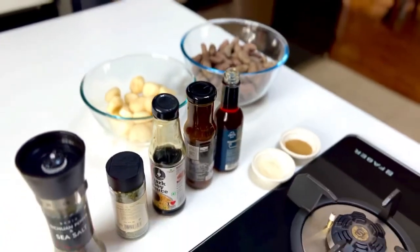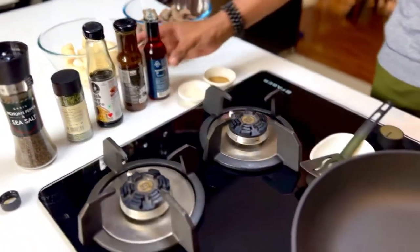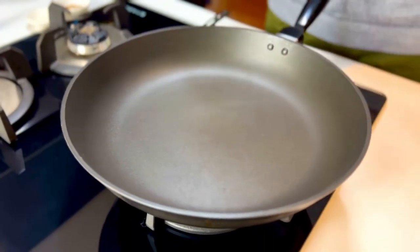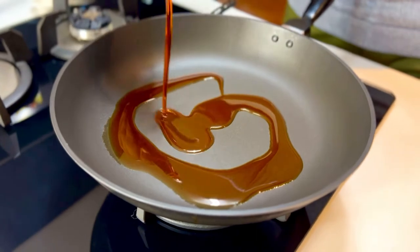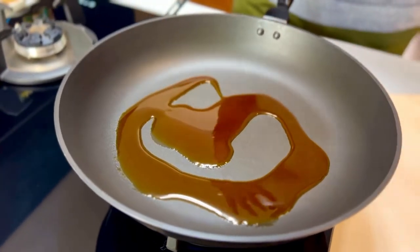As always, the trick here is that you take a few ingredients but highly flavorful ones. So into my pan goes nearly 20 mils of some red chili oil, because that's the heat that you want coming right through.